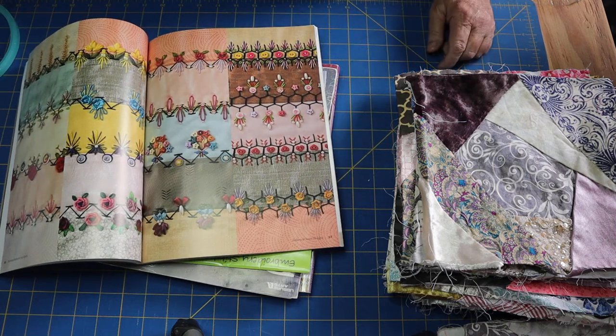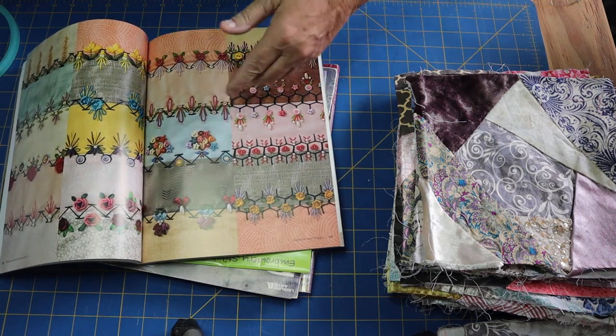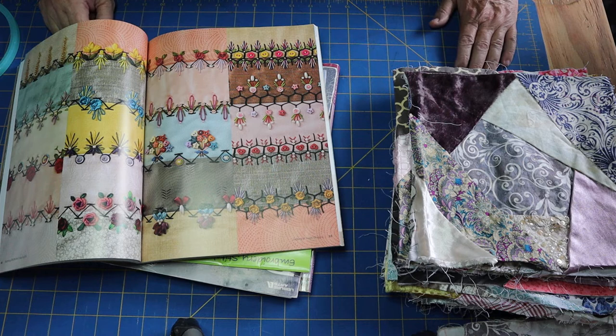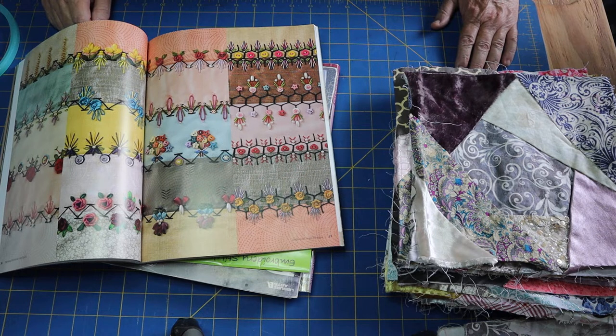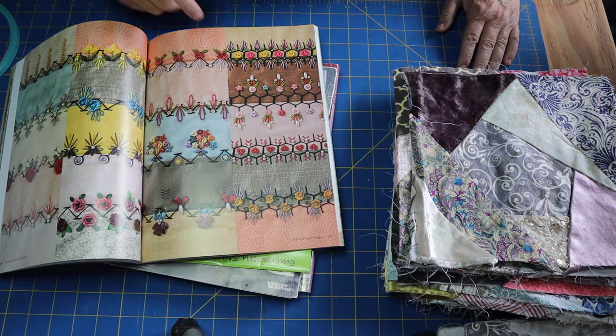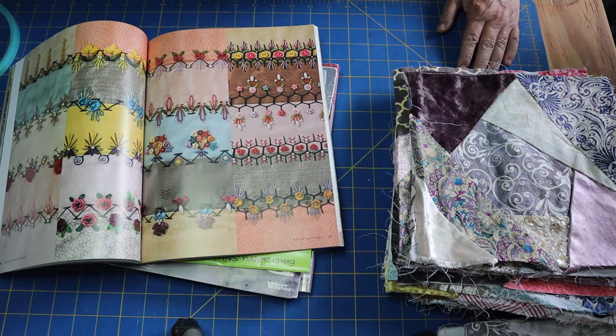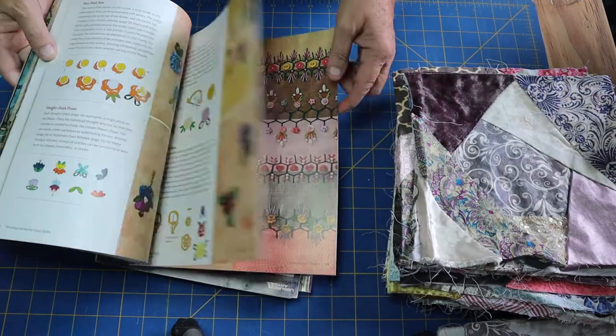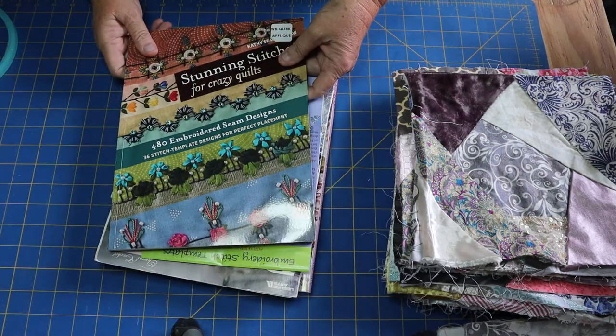One thing to keep in mind: if you put all these buttons on a block, you don't want to then place a doily on top, so some blocks should be left kind of blank. It's a tricky situation — you're going to have to embellish in the middle or somewhere other than your borders. The doily, lace, and trim will sometimes get covered up, so you might have to remove a couple of buttons to place them over. You're better off just embroidering and then moving on.